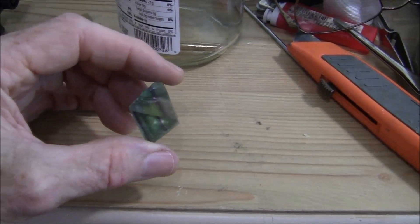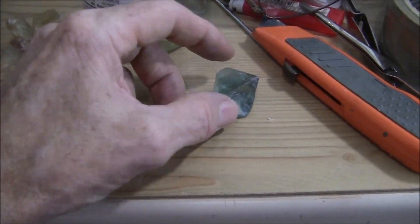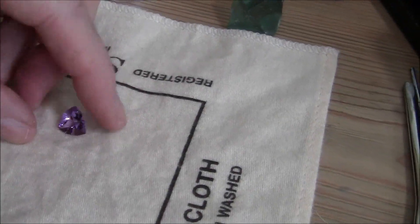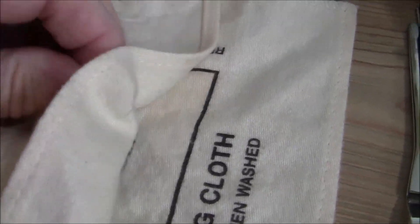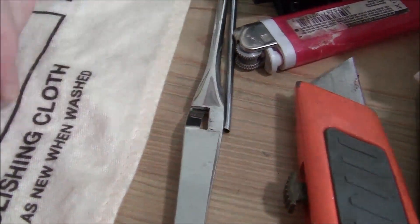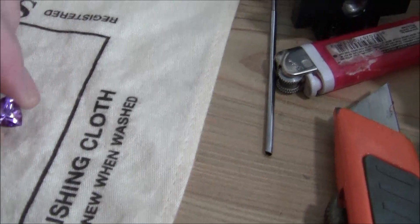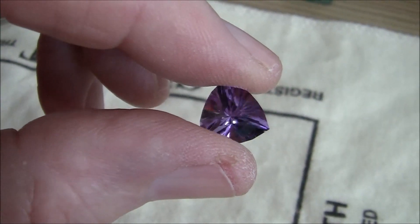I've cut fluorite before and it didn't turn out so great, but I'm willing to try again. An amethyst has come off the dop stick — I'm going to check it out. Looks like it's going to be pretty nice. I don't want to chip it with the tweezers because you can chip the edges. These points on these trillions chip easy. I think I like this cut — I'll be doing more of this.